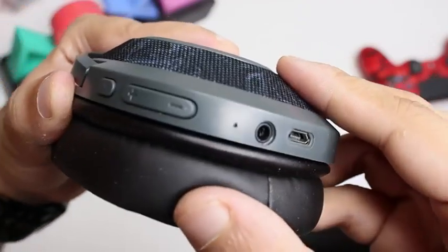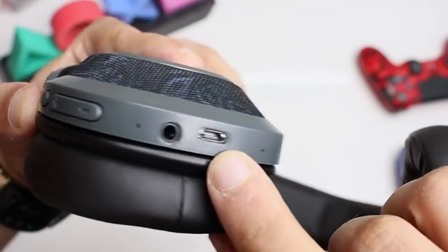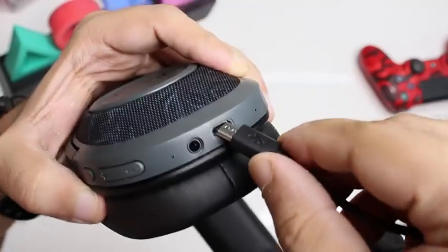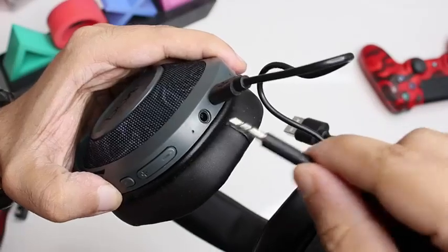It also features volume rockers, a microphone, an audio jack, a charging point, and a secondary noise cancellation mic. You can easily charge these headphones with the power cable that comes inside the box. You can also connect the aux cable in case you need to connect to a device that doesn't support Bluetooth.